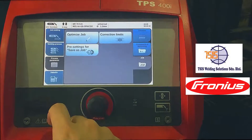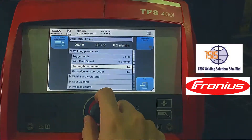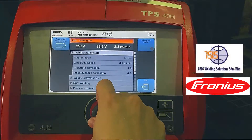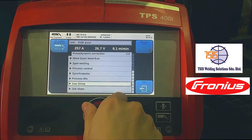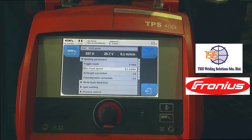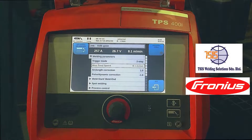To change the welding parameters or settings of your job, you would go to process parameters, optimize job, then go back up here, select your number, and here you can change all the welding parameters. And there you go.